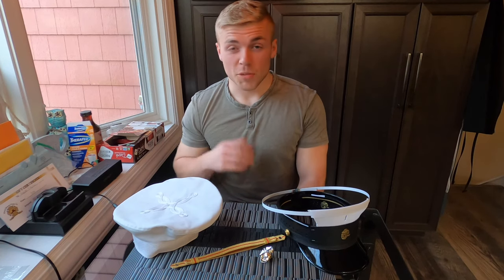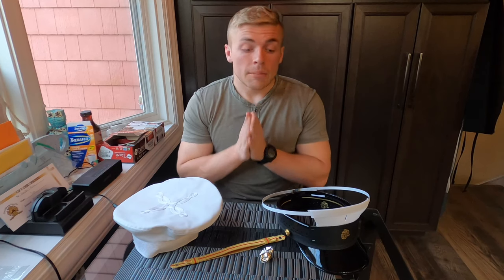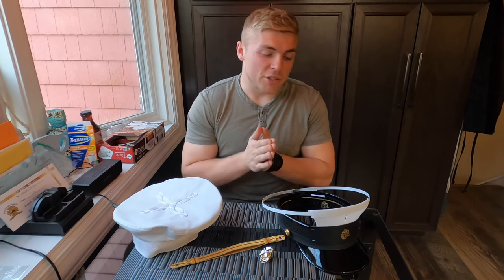Hey guys, welcome back to the channel. I know it's been a little while since my last video — things have been pretty crazy lately — but I wanted to get back on the channel and make this video.